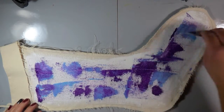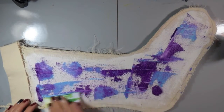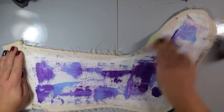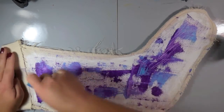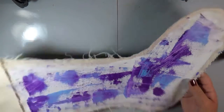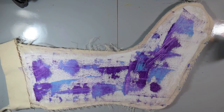When I'm doing this, I like to use two colors that are in the same family. These are cool colors — both purple and blue — so they're going to blend together really nicely and I'm not going to get any mud. You can certainly use whatever colors you want; I would just suggest that you stick with either cool or warm colors, whatever your favorites are.